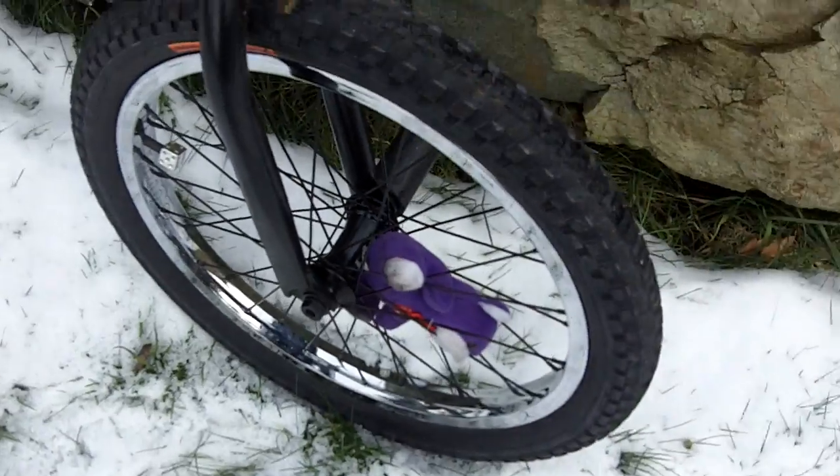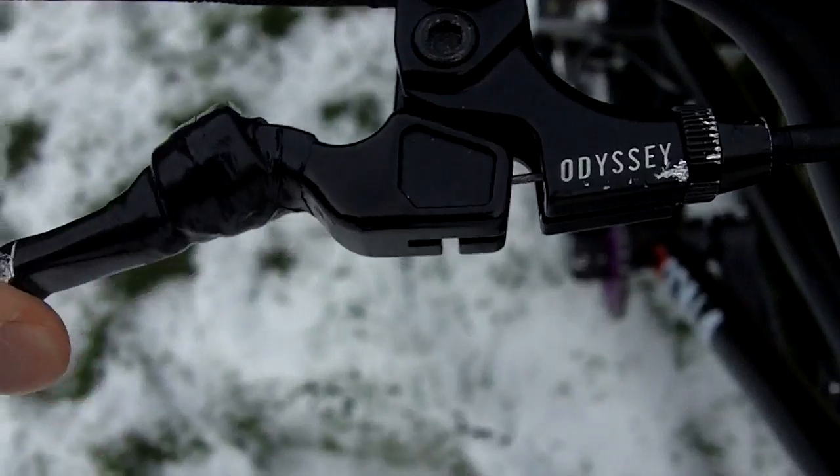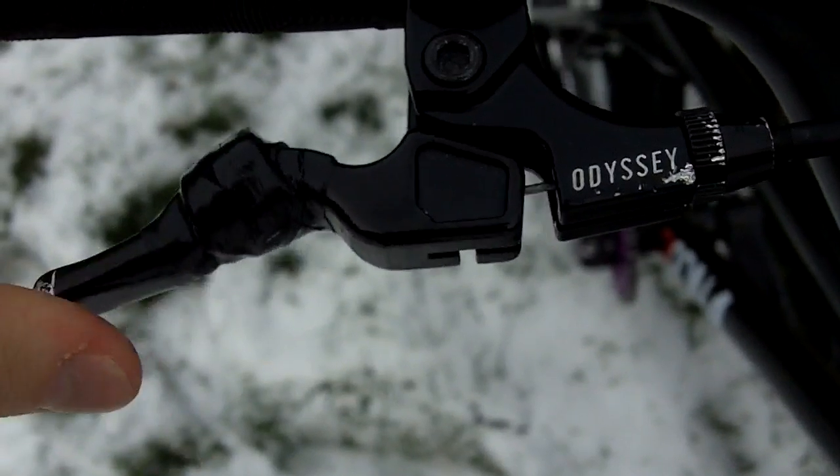We have Primo Strand forks — great forks for the price and the weight, no issues with those yet. The headset is an Eastern headset. My brake cable is the Animal Illegal linear cable, pretty good cable so far. I have the Odyssey mono lever.